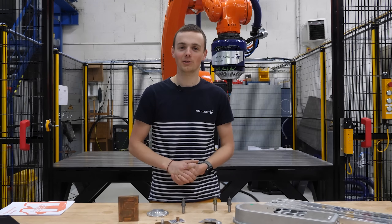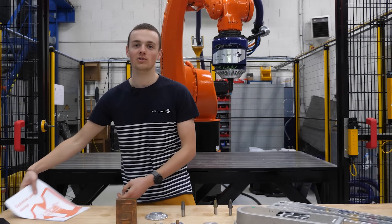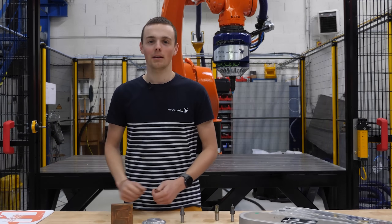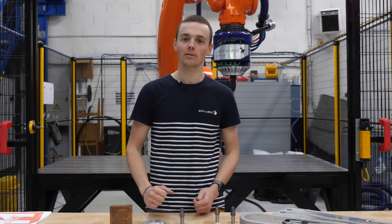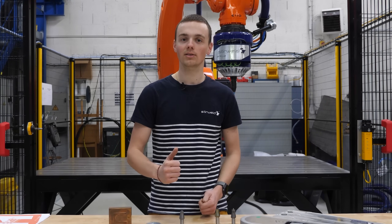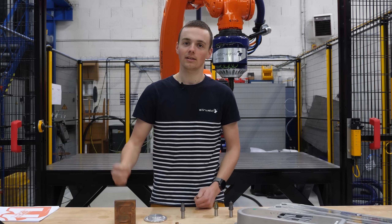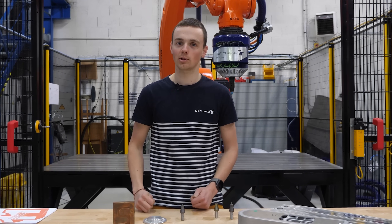Hello everyone, I'm Jean, a prototyping engineer at Stairweld and FSW expert. We are going to focus on four main points out of these 11 golden rules that will help you make your part weldable with FSW, either a new part or an adapted part. We will go around four points that gravitate around the FSW tool itself.